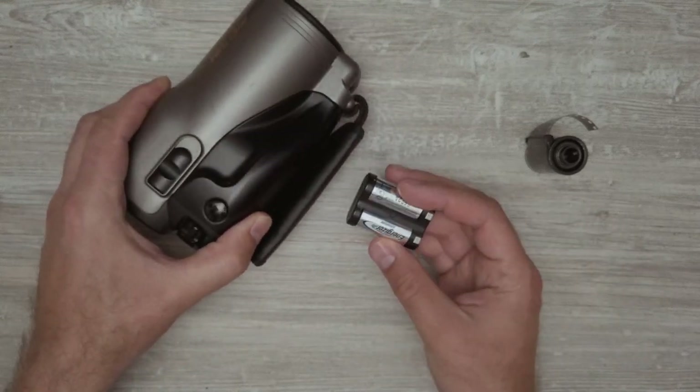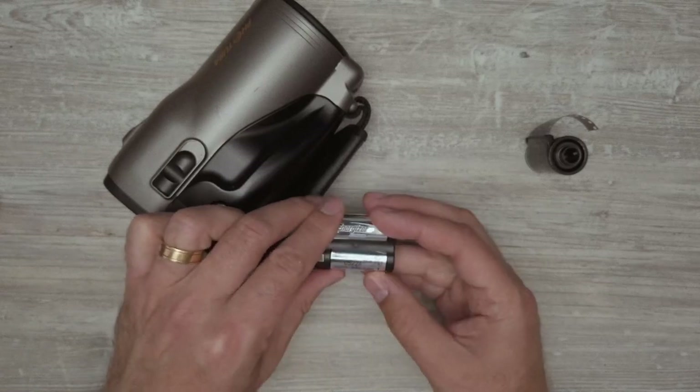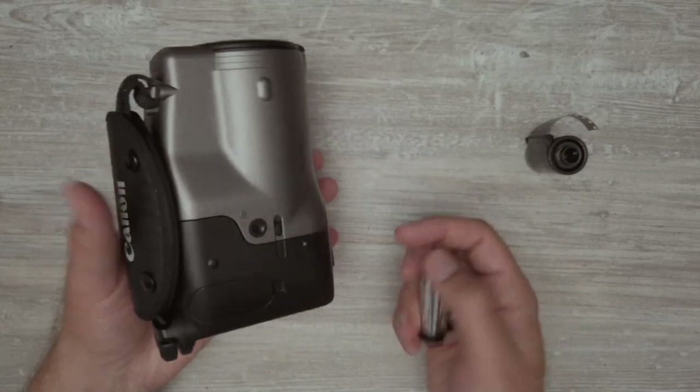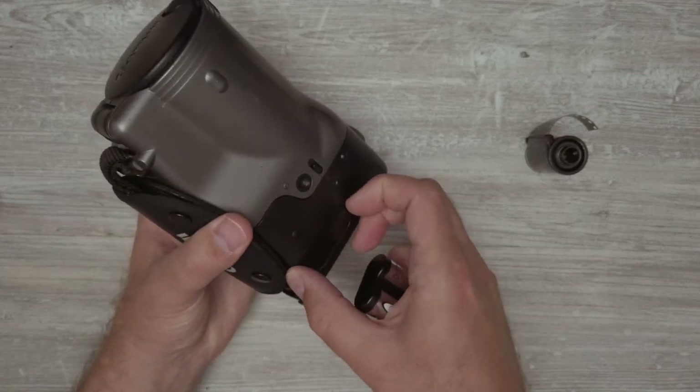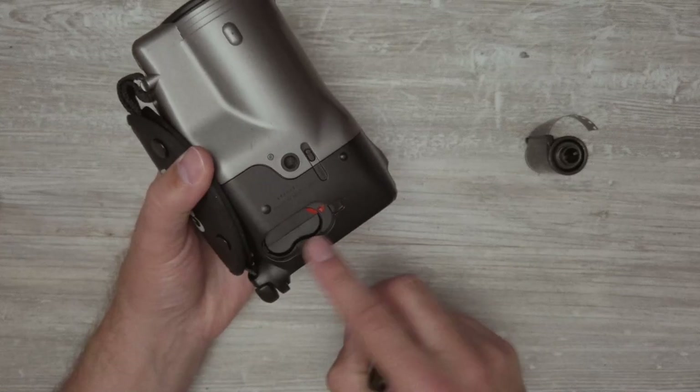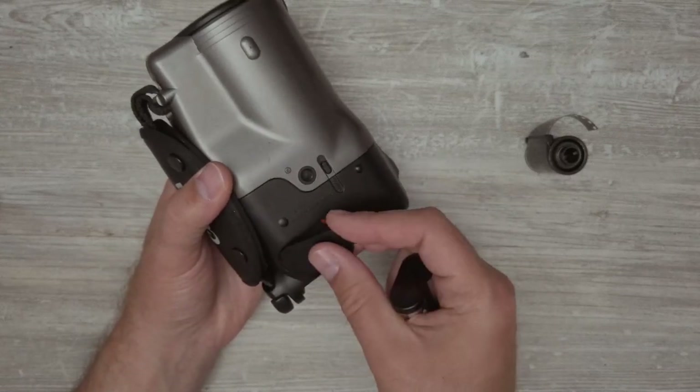First of all, it takes one of these batteries — this is the 2CR5 battery. That goes down here; you open up this latch and it goes down here. So there's one already loaded.